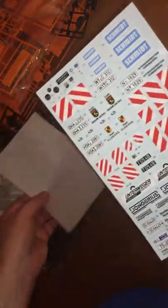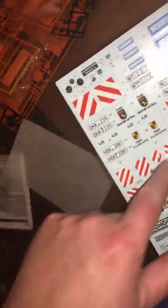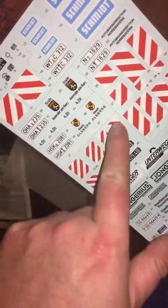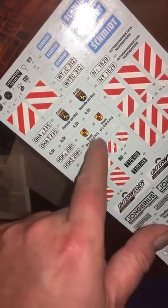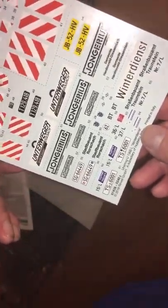We have a decal sheet — really nice decals actually. Schmitt, which I think is the manufacturer of the equipment that goes on the back — the gritter and so on. There's vehicle badging, safety hazard panels, and licence plates for different parts of Germany. These are probably local authority emblems — council or highways department. There's also a whole load of logos here. No doubt the instructions will tell us about those.